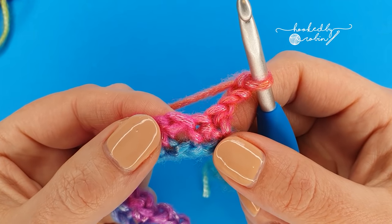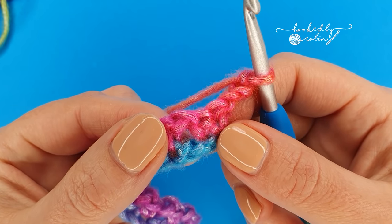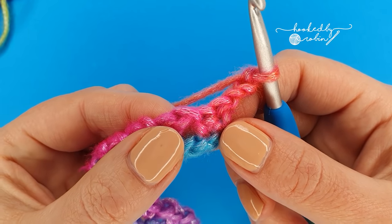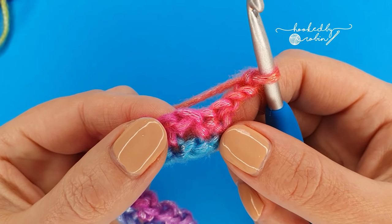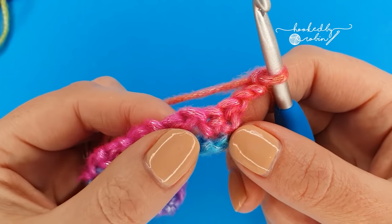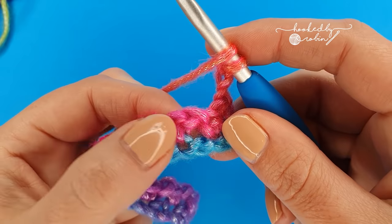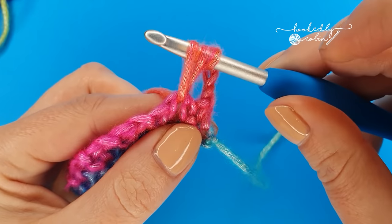Now the trick to a puff stitch is to keep it loose and to keep it tall — that way you get nice airy puff stitches. Depending on your yarn you may want to do more or less yarn overs than I'm going to show you — that's absolutely fine, you get your puff stitches to the fatness that you like your puffs to be. For mine I like to yarn over four times before completing the puff. So working into this chain one space, skipping those two single crochet — you're going to yarn over, pop your hook into that chain one space and draw up a loop, then pull it up nice and tall.